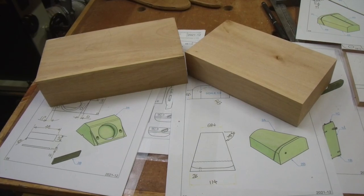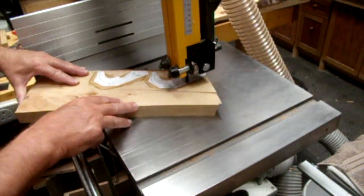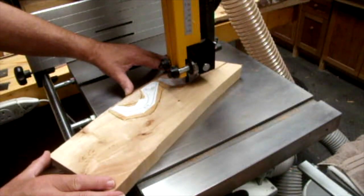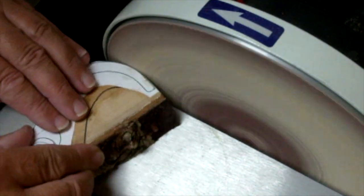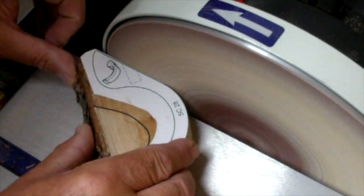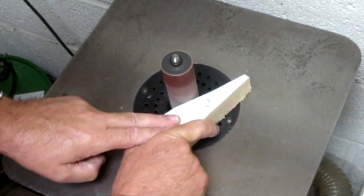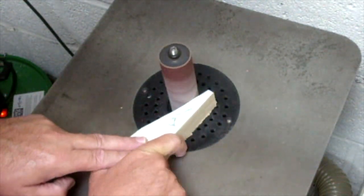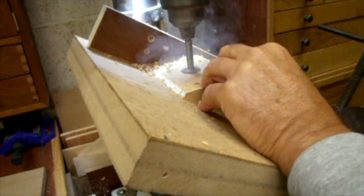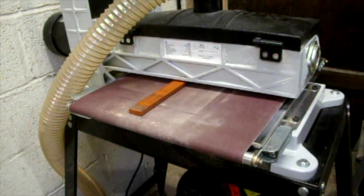In the end you get the chance to make the various components that you require. There's plenty of shaping to do, so the bandsaw followed by various sanders — disc and drum — are used. In some of the setups you have to be quite creative. The belt sander for those thin items is very handy.